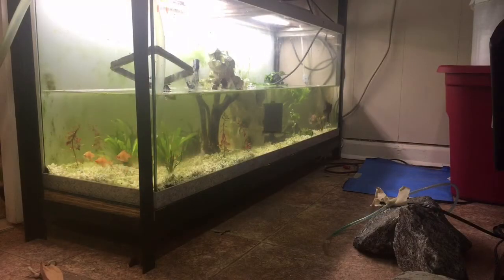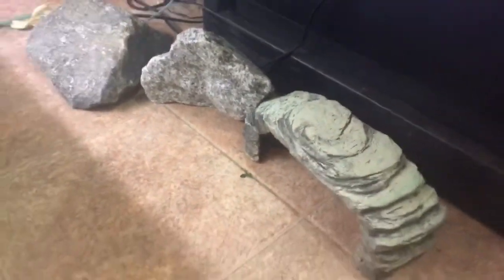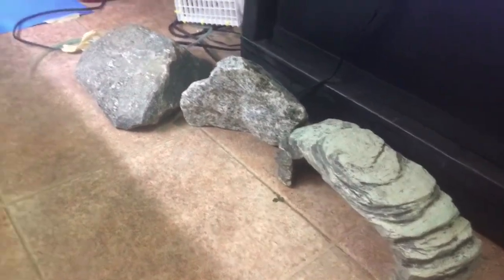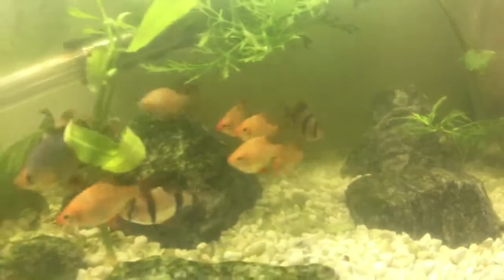So I have these rocks and this little bridge piece, as well as a few rocks down here. I was thinking of putting that bridge between those two rocks and then adding a few on top — let's see how it goes.